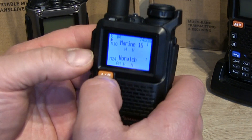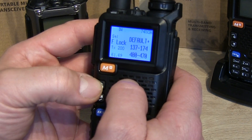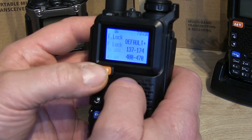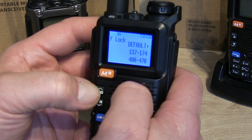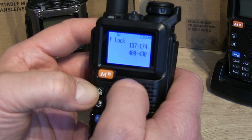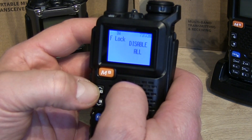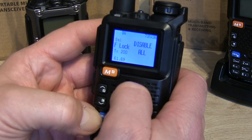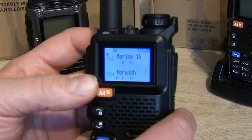In the F-lock menu, we're going to scroll up until we find F-lock select. At the top we scroll until we find 'disable all' — there we go. I'm going to press the menu button to confirm that and then exit.